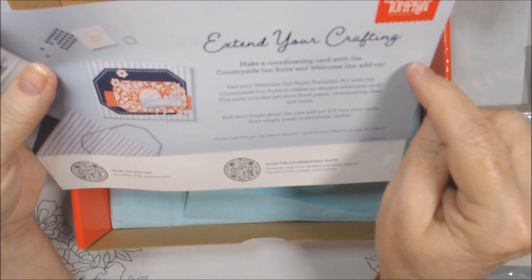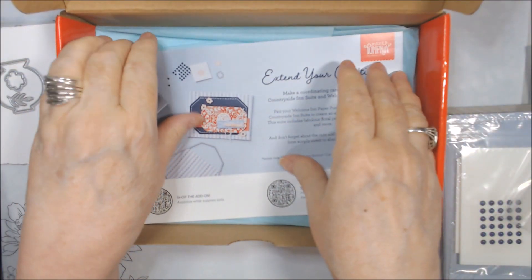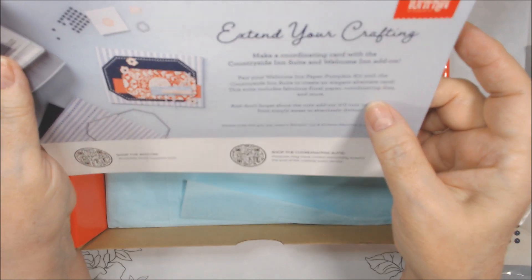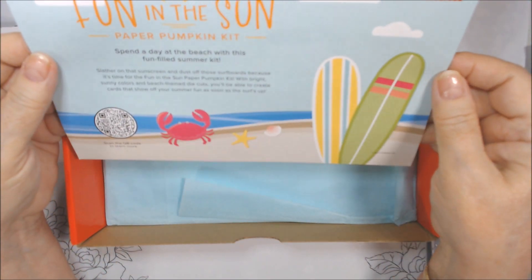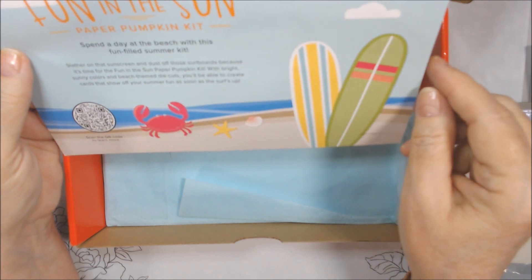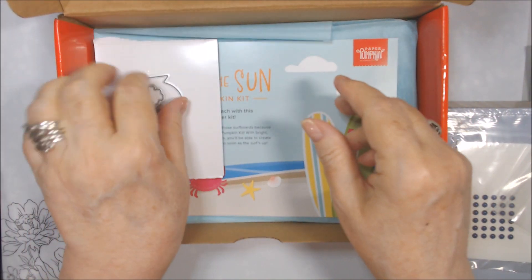The add-on, which I just showed you, extends your crafting. I don't think it actually said 'Welcome In' on the website, but it just popped up in my screen when I did my last order. It goes with the Countryside Suite, which has different papers. On the back of the insert, it looks like next month will be a beach theme — there's a little crab, starfish, shell, and some surfboards. It says 'Spend a day at the beach with this fun-filled summer kit.' That looks like a pretty cool kit, so I'll be getting that in the next six months.